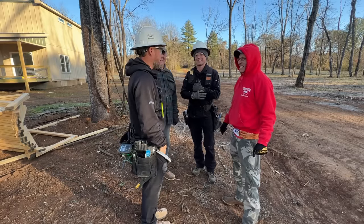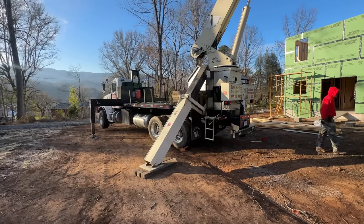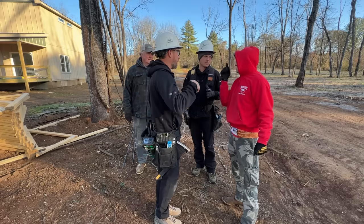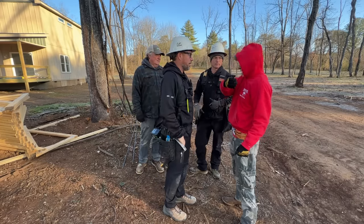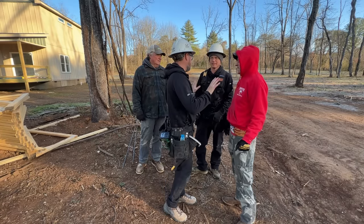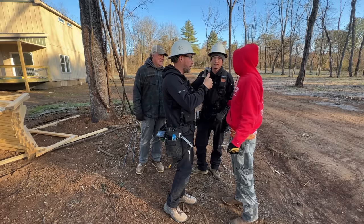We're here with Mike, crane operator — good to meet you. He's with Tree Busters, Tree Experts. He's going to go over a couple of the crane signals so we don't get confused. Cable up, cable down, swing left, swing right, boom up, boom down.